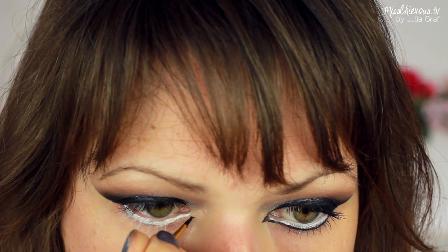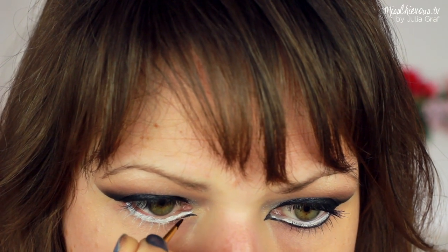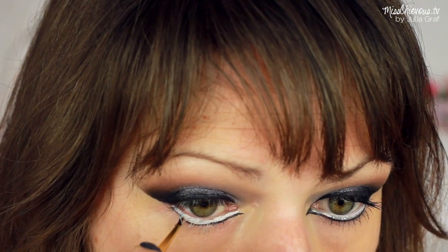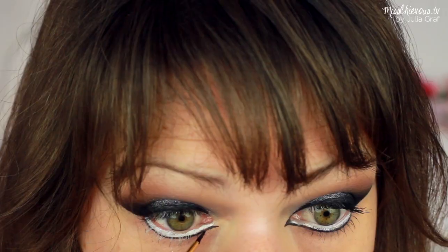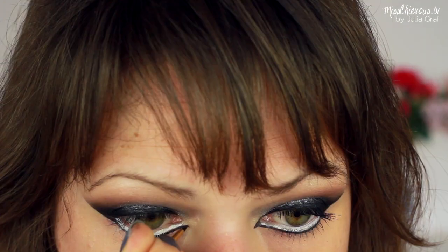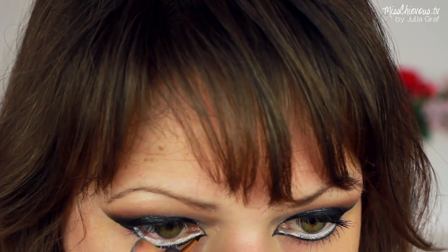So I went in with a black gel eyeliner. This is the MAC Fluid Liner. And again, using that fine-tipped paintbrush, I'm just going to apply that right below where I've had the white and just kind of connect it on the outer and on the inner part, so you get this beautiful feline looking eye.